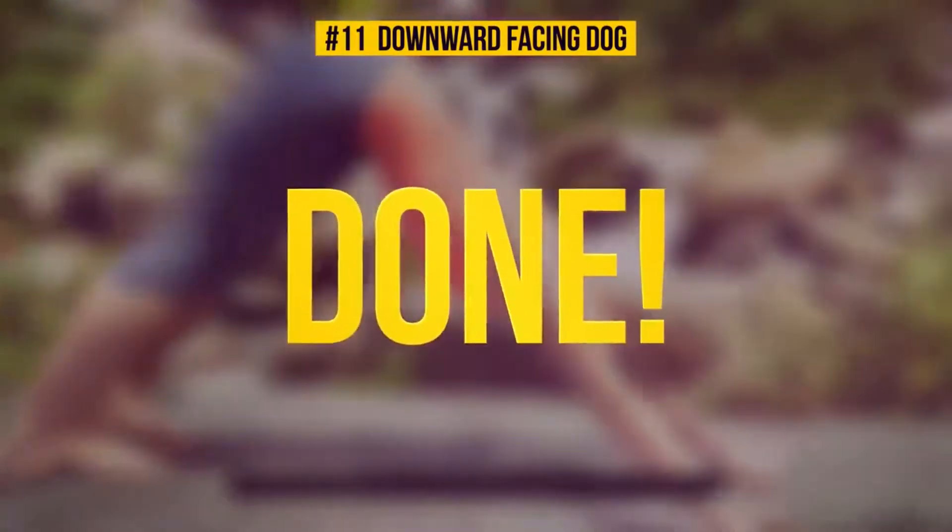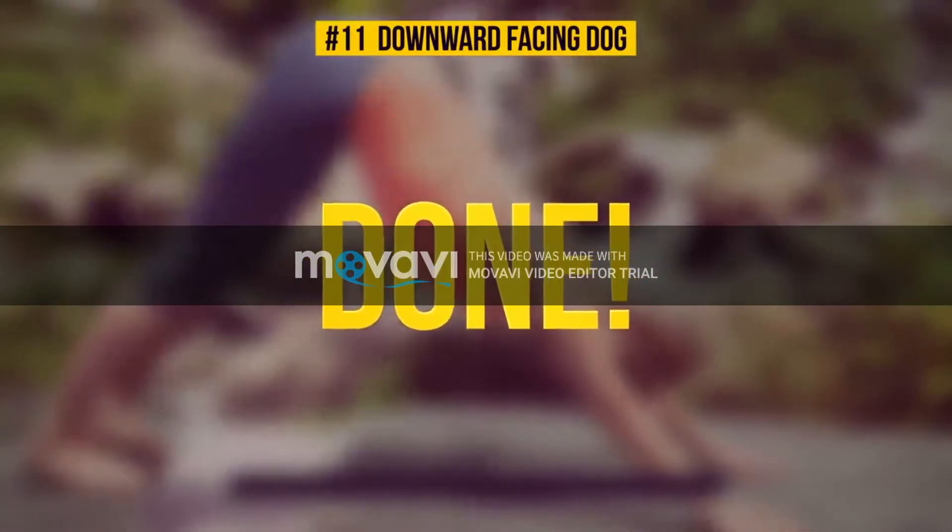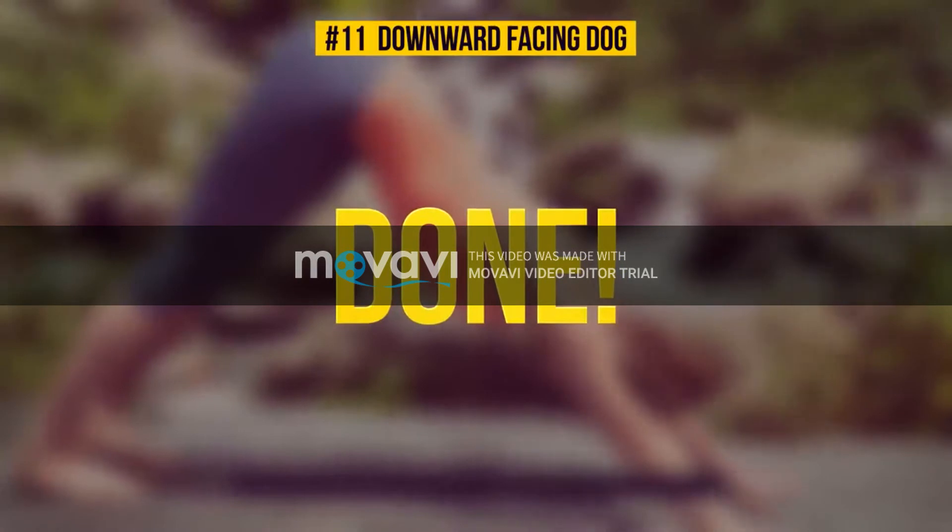Time's up! Props to you for coming this far with us. Let's conclude this workout with our final exercise.